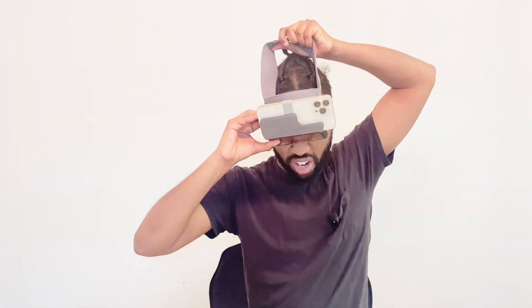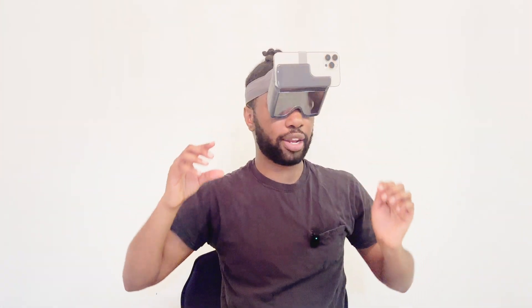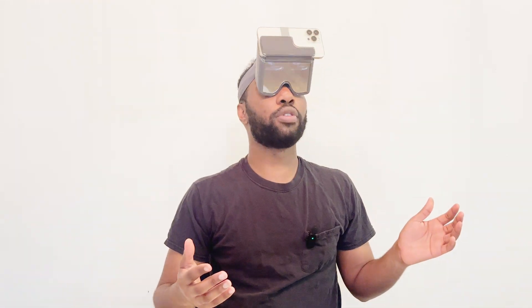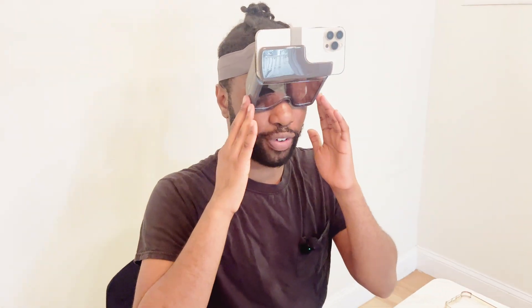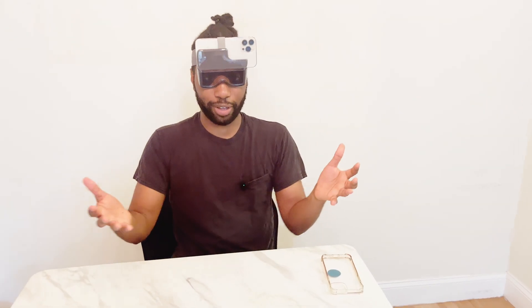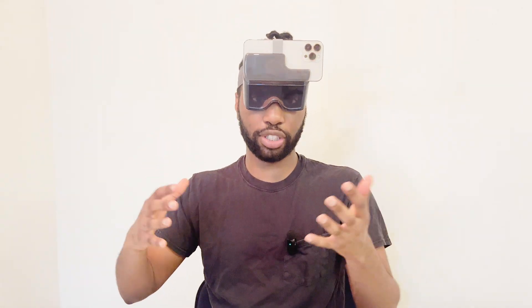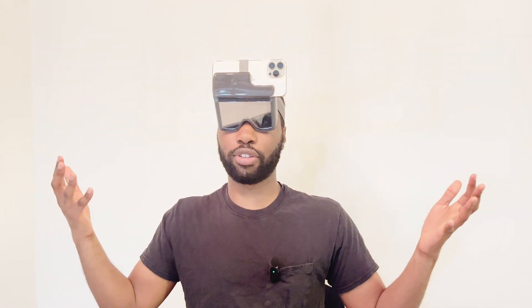And you are in an AR space. This is crazy — this is active AR right here with this device and your iPhone, and you're just automatically in AR. You can basically bring AR anywhere, inside any space that you want — you can be in an airport using this, you can be in your house. The possibilities are basically endless, and I can't wait until they add more to the experiences, maybe even watching TV or other daily tasks.